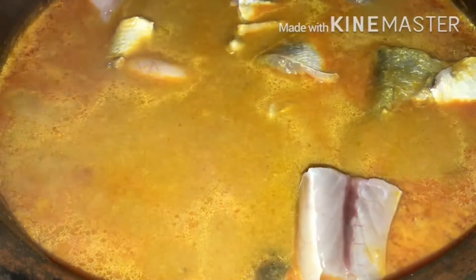I will cook it for 5 minutes. The water is very dry.